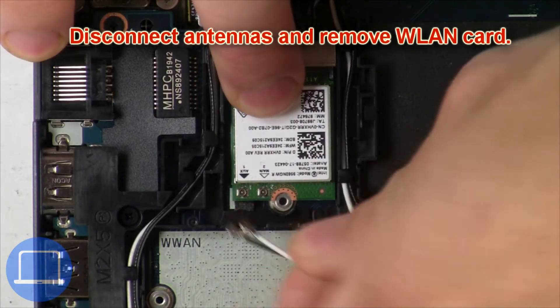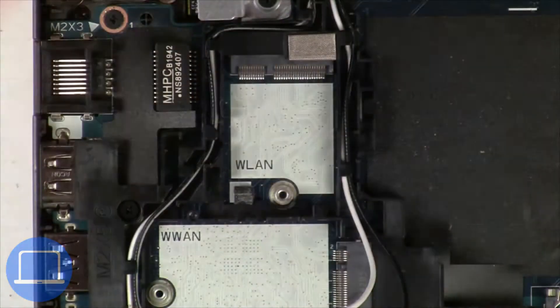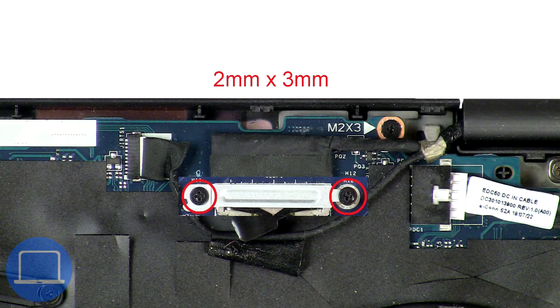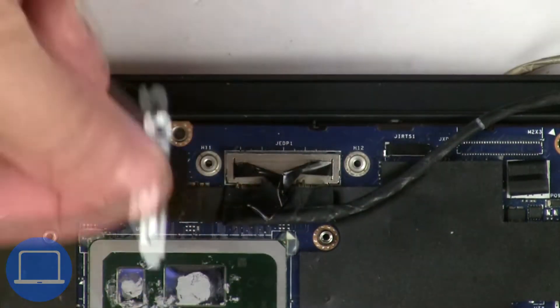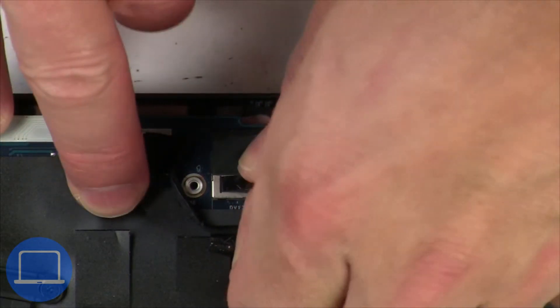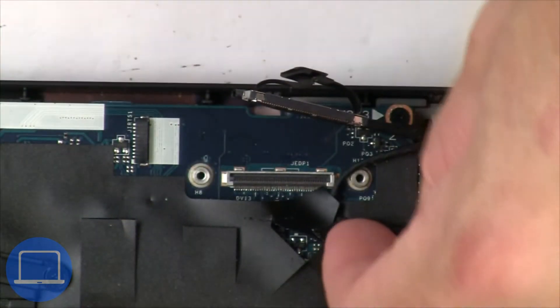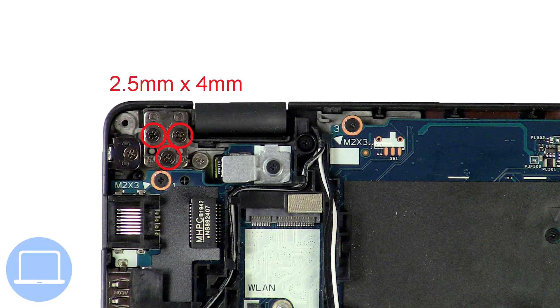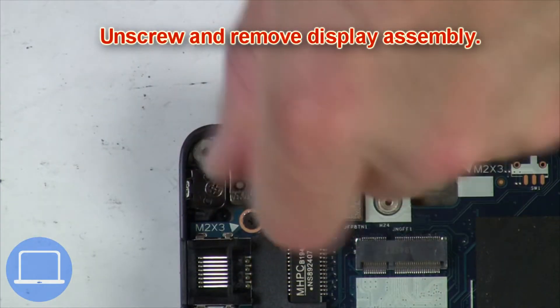Then disconnect the antennas and remove the wireless card. Now unscrew and remove the bracket, then disconnect the display cable. Now unscrew and remove the display assembly.